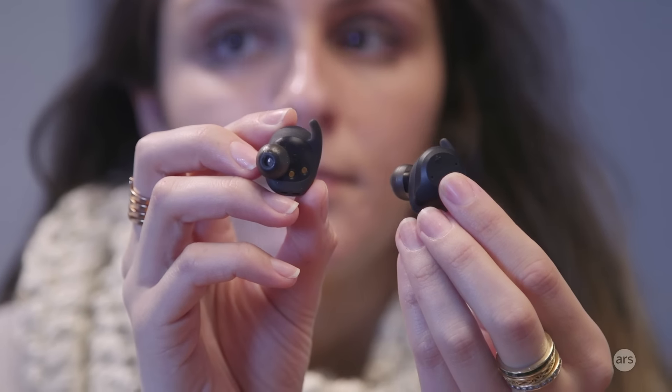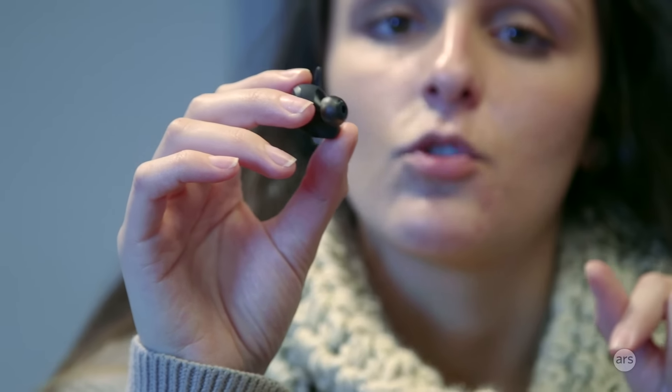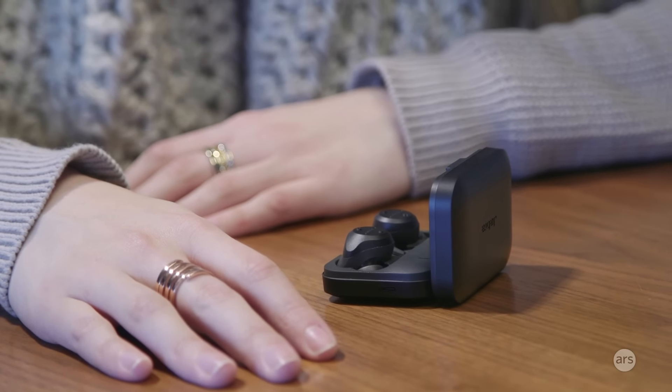Now on to the not-so-good things. The heart rate monitor is in the right earbud at the bottom. In my experience comparing it to the Apple Watch Series 2, it was okay — similar to Jabra's Sport Coach earbuds I reviewed previously. A lot of the time it was within 10 bpm of the Apple Watch, so it was a little bit off, but certainly not the worst. I would have liked to see more accuracy in this heart rate monitor, especially since that's where the bulk of the fitness data comes from.